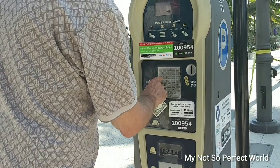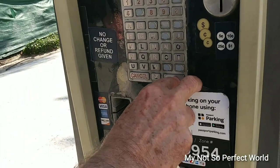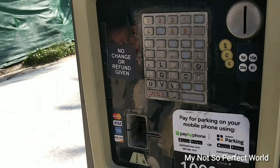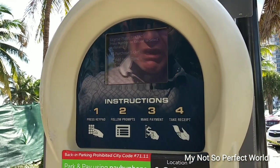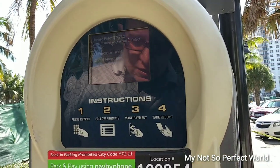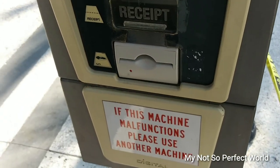You have to type your plate number and then press okay. Then purchase ticket — purchase ticket number on keypad to select option. And then you have to insert the bills. Start with a one dollar bill.